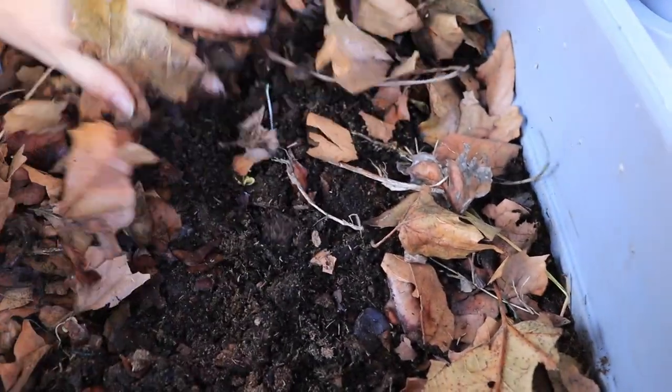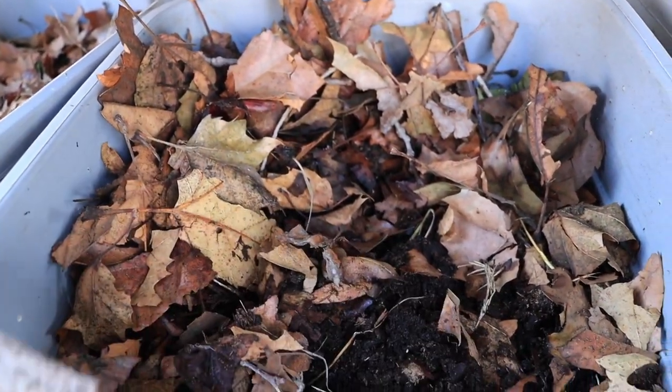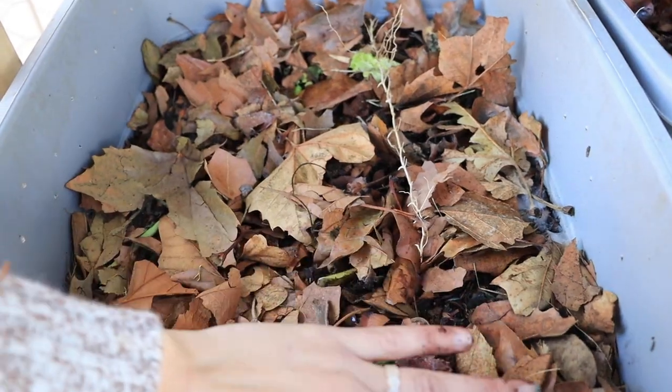Number five — you can see they're already producing a lot of castings, which is great. Last bin, bin number six.